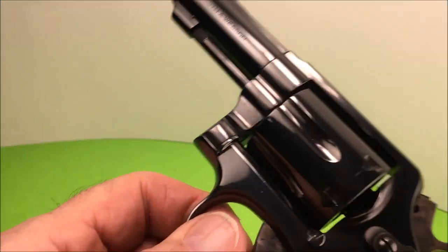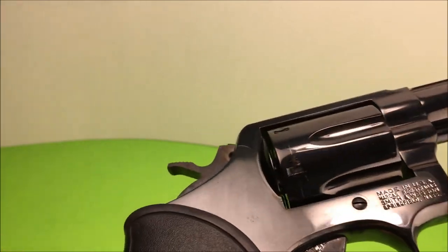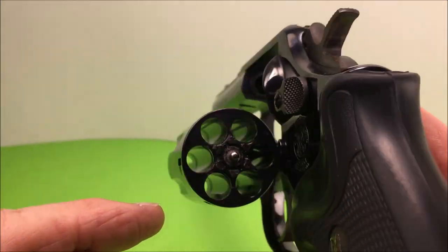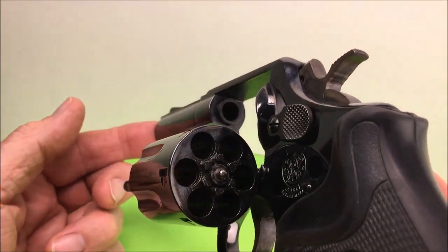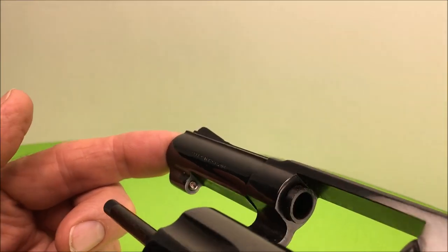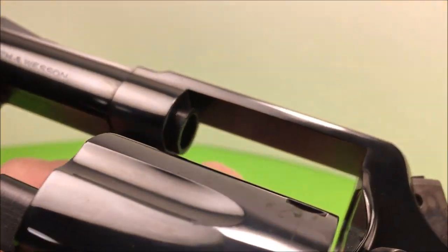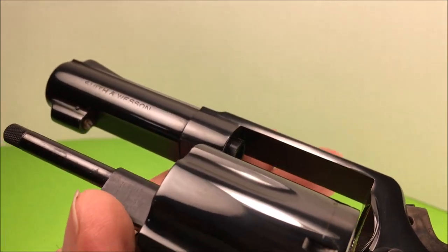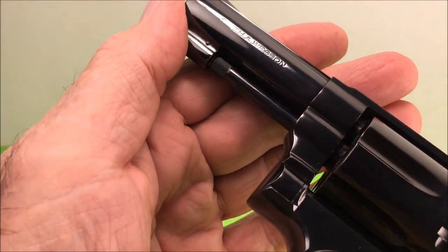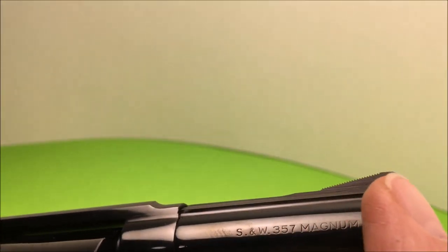It looks literally brand spanking new. The forcing cone looks like it's in mint condition — sharp edges. I could cut myself, that edge is so sharp, it's like a knife. All the edges are sharp, which tells me it's like a new gun. Beautiful. The crown is sharp.